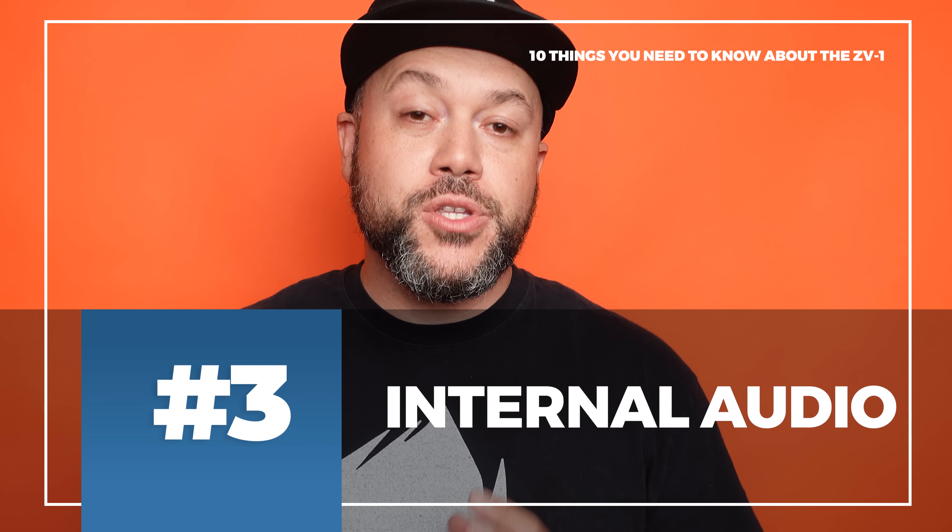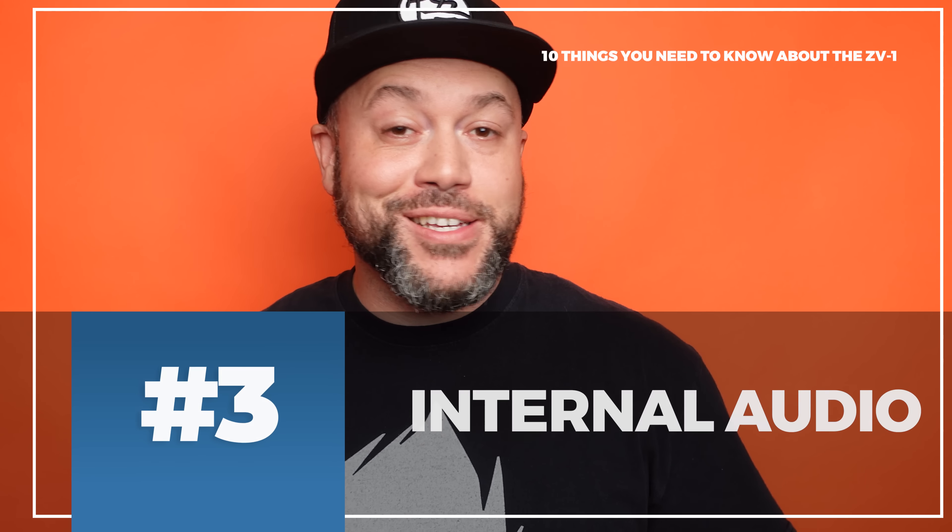Number three is the internal audio. The ZV-1 has a directional three-capsule microphone that does a fantastic job — you're actually hearing it throughout this video. For vloggers and content creators who normally have to carry a camera, lights, and separate audio gear, the ZV-1's internal mic quality is so good you may want to consider leaving some of those audio products at home.